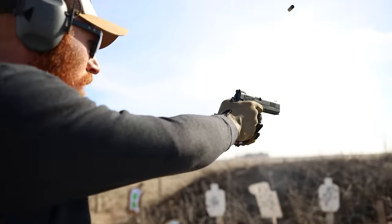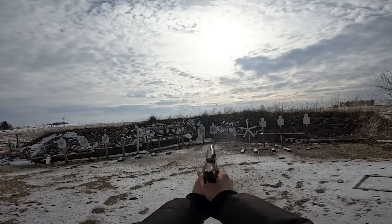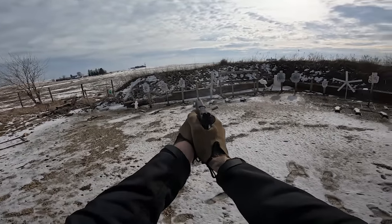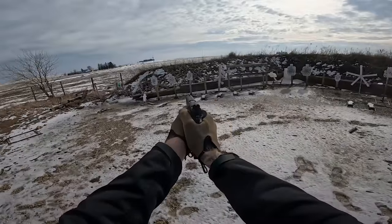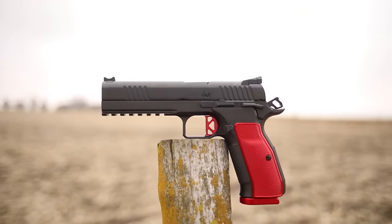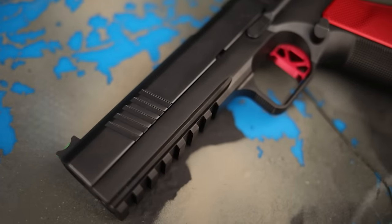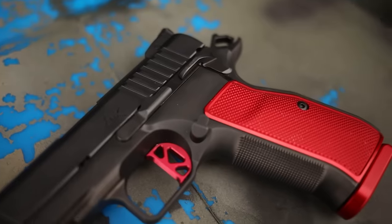What's up guys, this is Chris here and today we're going to be doing another thousand-round review, this time on one of my favorite guns of the year, the Dan Wesson DWX. If you're unfamiliar with it, it is one of the coolest and most anticipated guns of the year — at least for me, and apparently for a lot of people who watch my channel, because I got a lot of messages about it when it came out a few months ago.